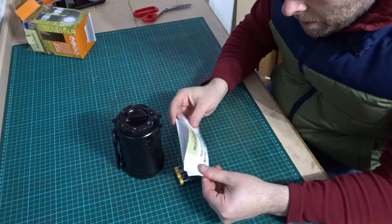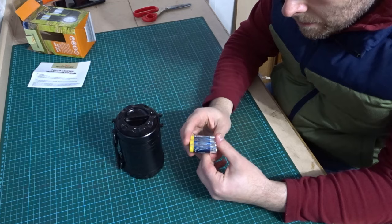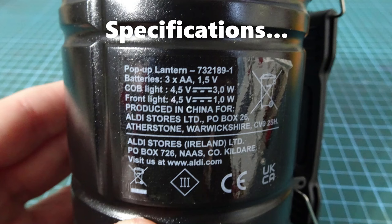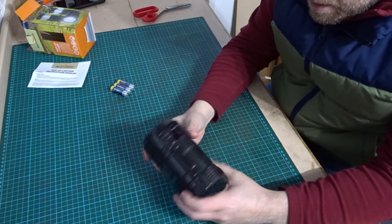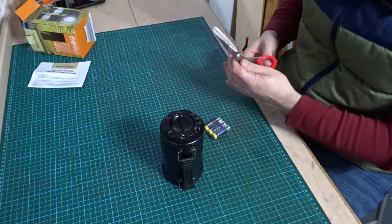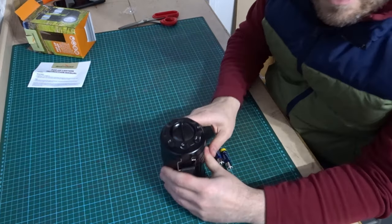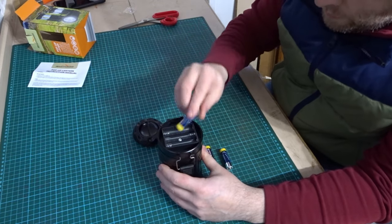Inside the box you get the instructions, you get the three AA batteries, and then the lantern. To get the batteries in, you've just got to twist the top off and we can put these in.